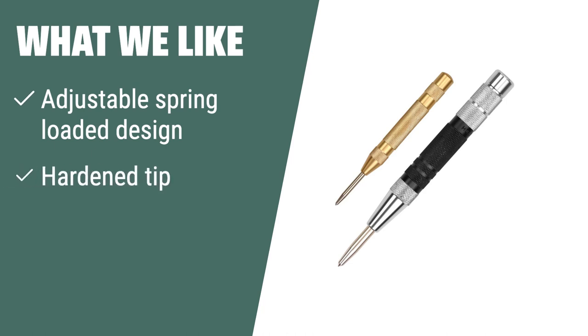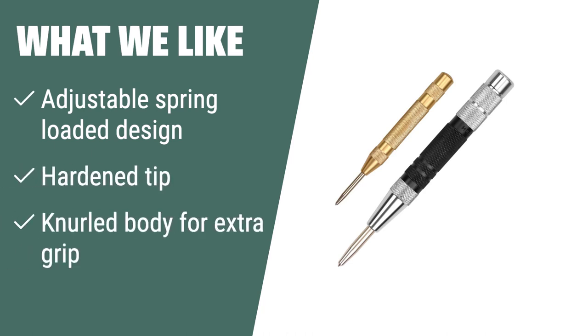What we like: If you need a center punch with adjustable impact strength and extra grip, this is the one for you. The knurled body provides extra grip for easy handling, and the hardened tip ensures accurate marks without the need for a hammer.